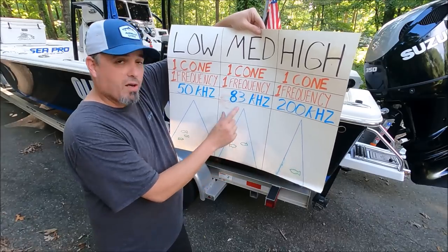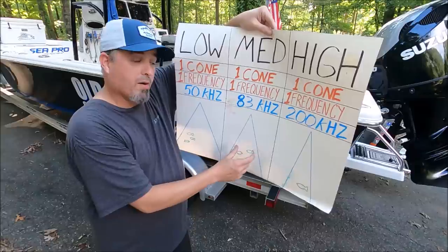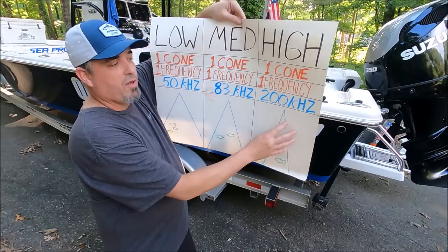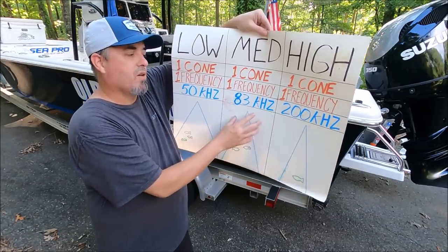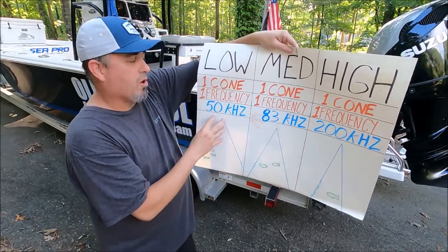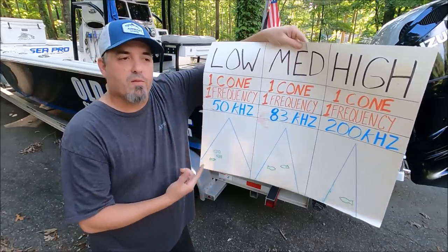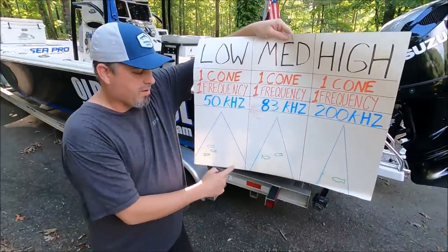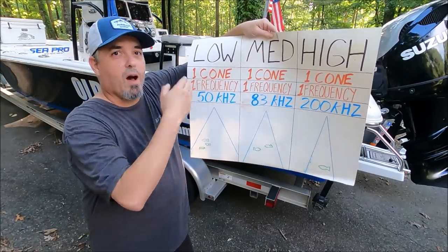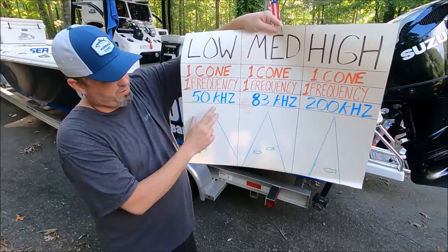Moving to medium — it's usually a wider cone, right around 83 kilohertz — which is very good for running on plane and looking for suspended fish, because you have that wider cone to catch those targets easily, but you're going to lose some detail on the bottom. High is good for shallower areas, medium for slightly deeper, and low for the deepest waters. Moving from 83 in the medium area to the low area around 50 kilohertz usually means a very wide cone, which is excellent for marking suspended fish, especially when running and scouting. However, bottom detail is pretty bad — you may go over a hump and it might show almost flat — but you're going to see all kinds of suspended fish because you're looking at such a large area.